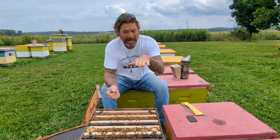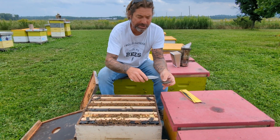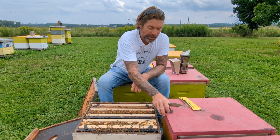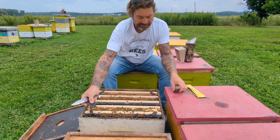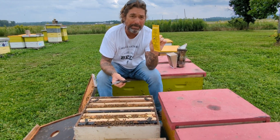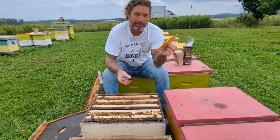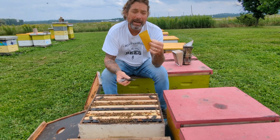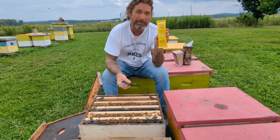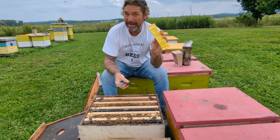If you have a double deep hive, do the same thing, but instead of cutting the sections into four, you cut each wafer in half and place one half in each corner area. Each one of these little packs will treat two single deeps or one double deep beehive for one seven-day treatment period. If you're going to do the full treatment protocol, for a double deep you'll need three of these packages; for a single deep, one-and-a-half packages.